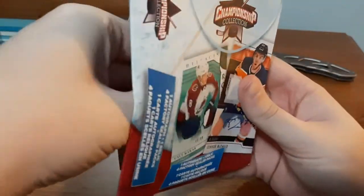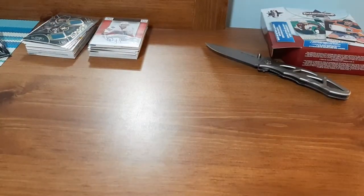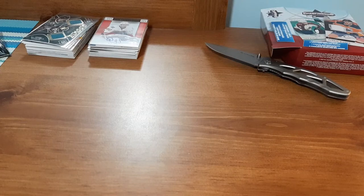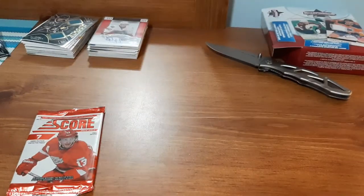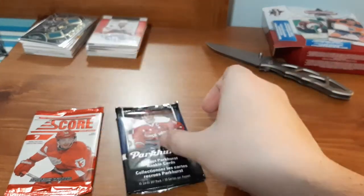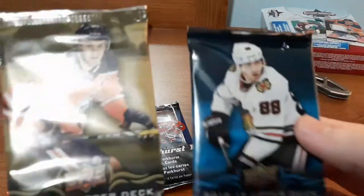Just like the last ones, I'm going to try my best not to show you guys all the cards. Just like last time, we have a Score pack, a Parker's pack — same year as last time as well — and we have a Series One and Series Two of 18-19.